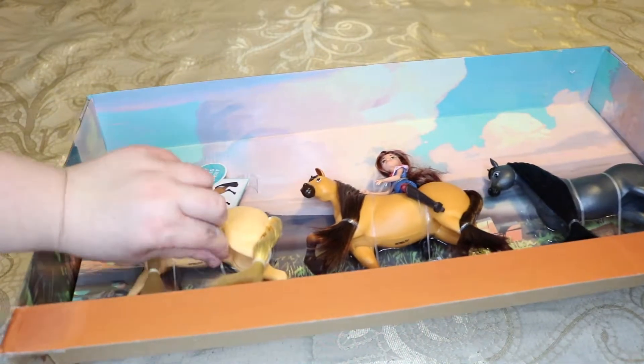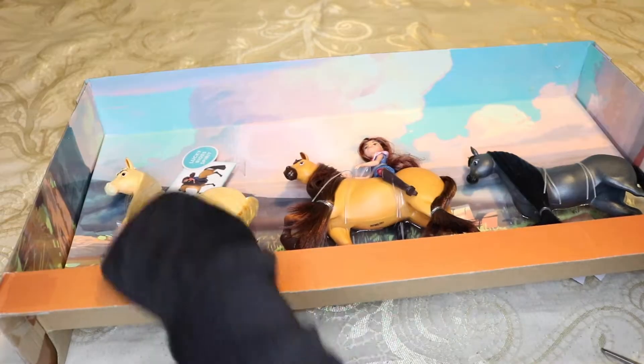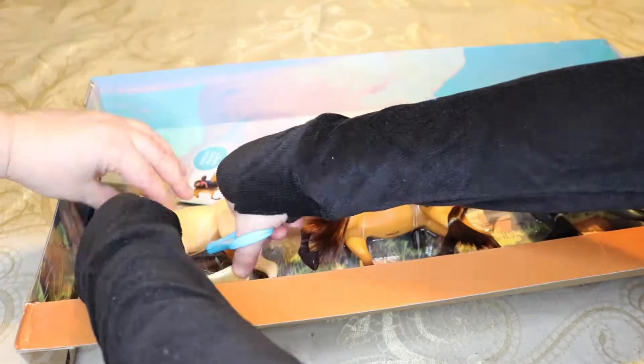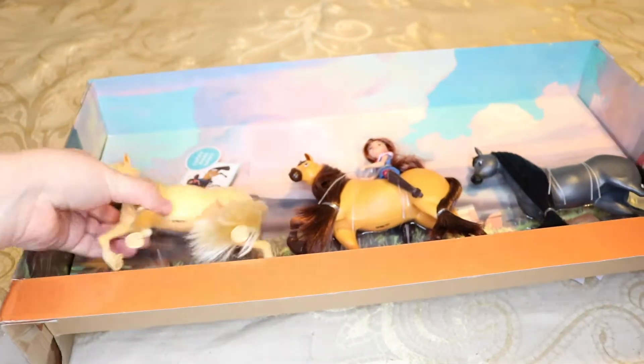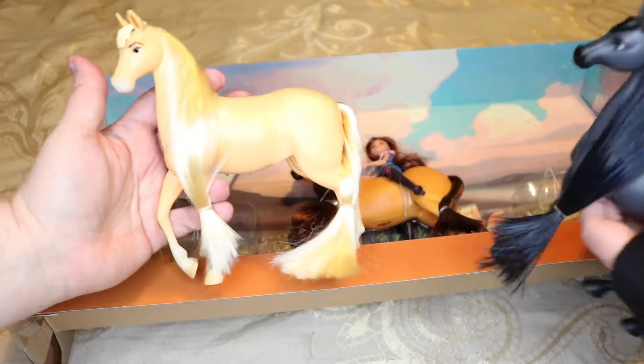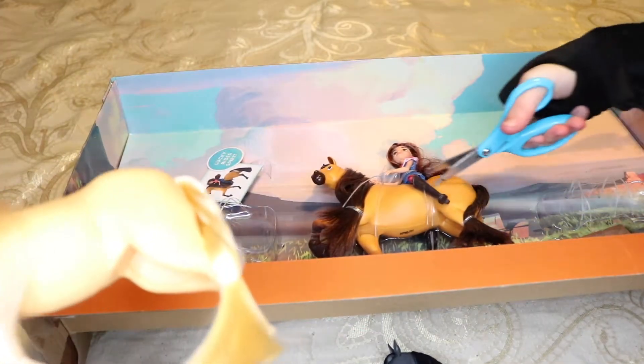We're just gonna cheat and use scissors here. I get baby blue. Was it that simple? You forgot one. Don't cut her hair. I'm trying not to. She's a beautiful mare. Oh, and she's free! Oh no, she's stuck on there! Let me cut her string, or band.